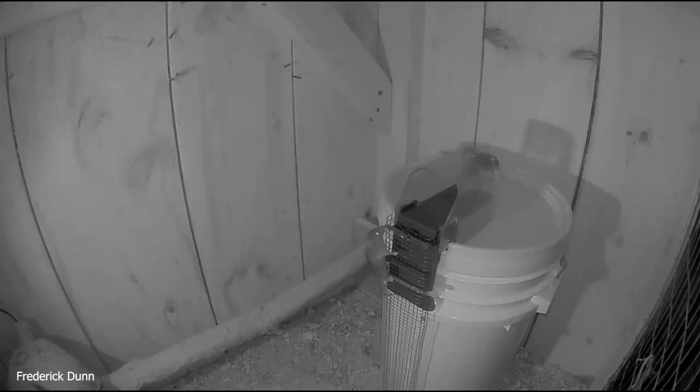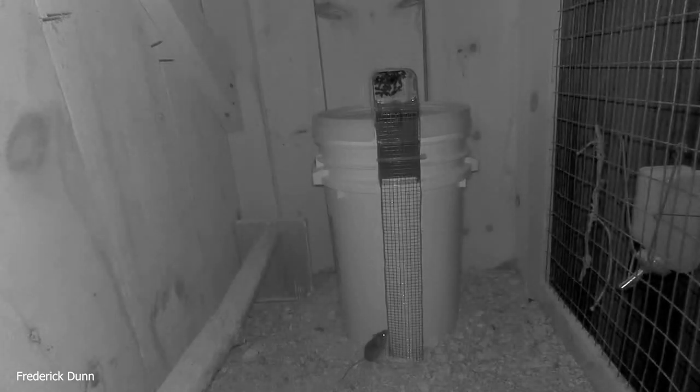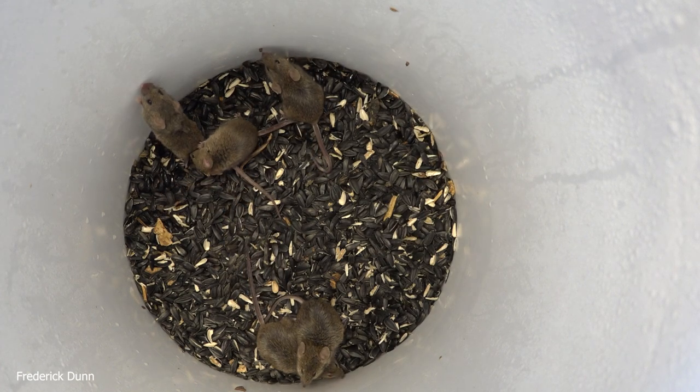One after another, even the tiniest mice are being caught. I took them all out later and weighed them — they ranged from half an ounce to seven-eighths of an ounce. So if you adjust it as I've shown you, it will catch the smallest mice. No more escapees, no free lunch. They go straight up the hardware cloth, right over the top, see the bait, walk out on the plank — and even holding a hind foot back as a safety measure, the trap triggered and caught them.